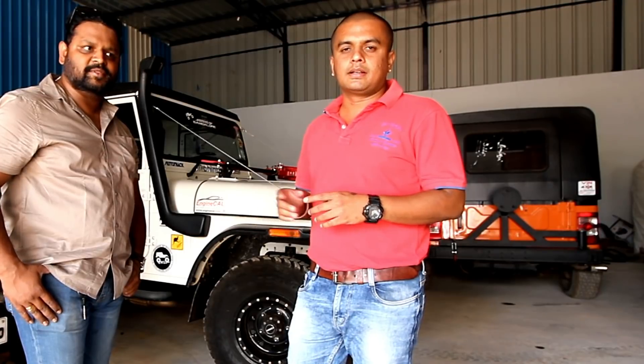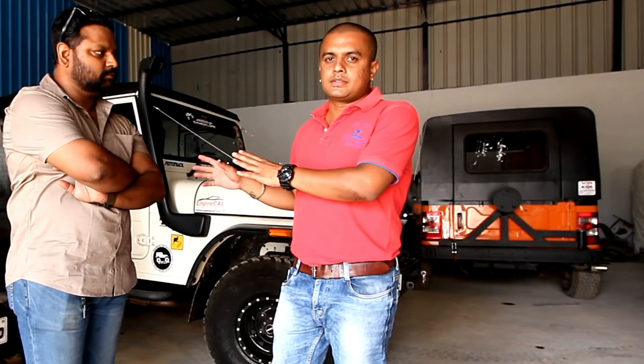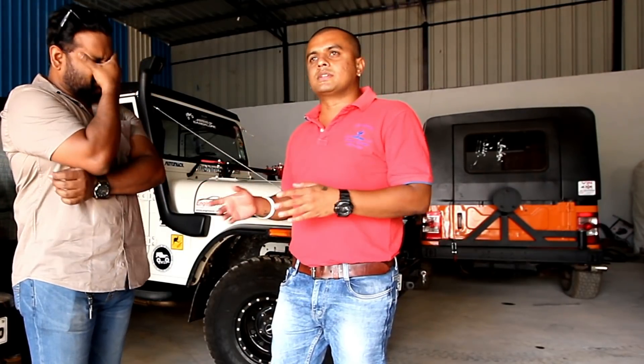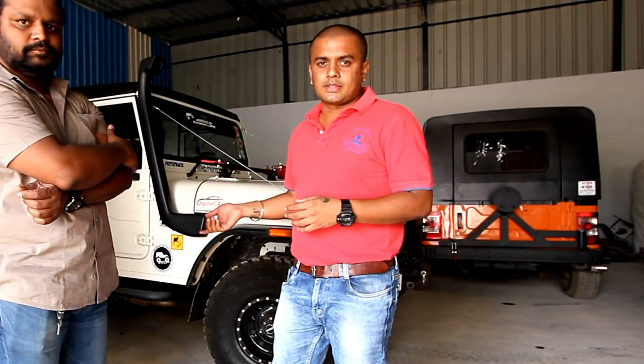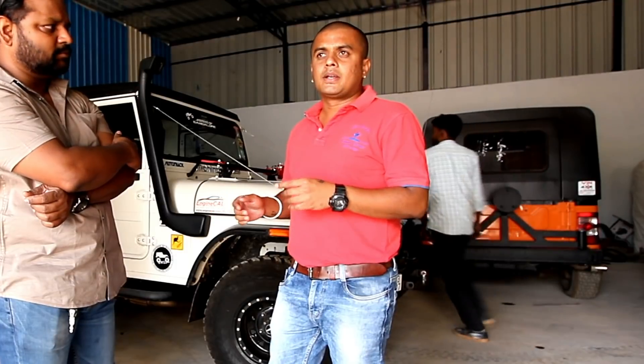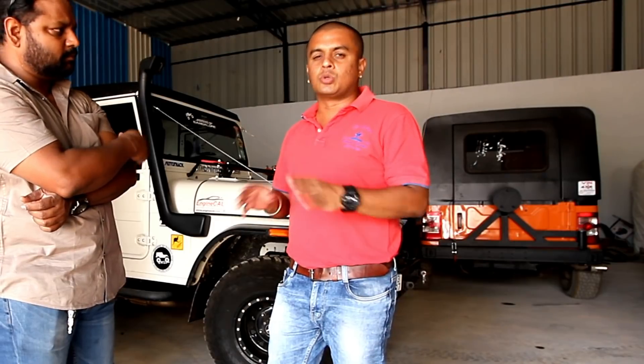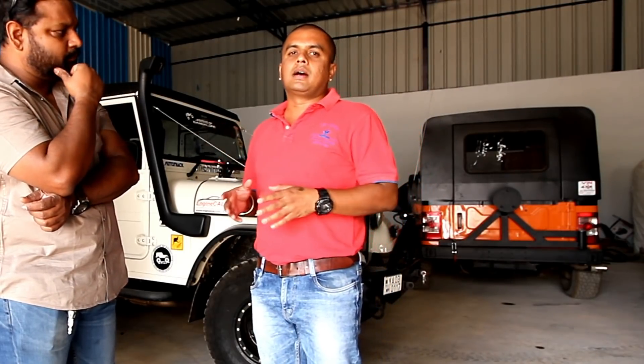We do the mounting on the Mahindra Thar — we remove the soft canopy. We don't take the interior pipes which come with the OEM; instead we give the metal body directly to the Thar. This is a bolt-on hard top, so the owner can remove it at any time. If anything is damaged in the hard top, we can remove that whole part and fix it up again without needing to redo the whole hard top.